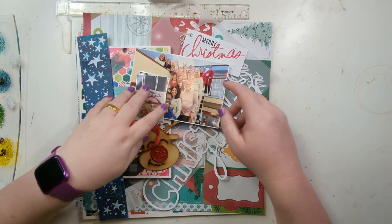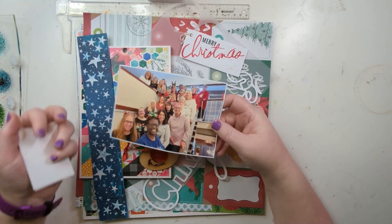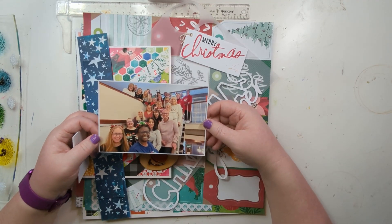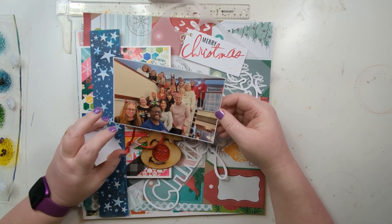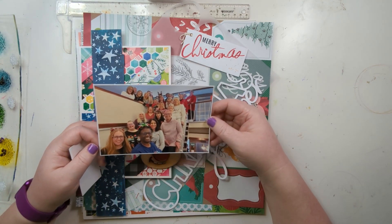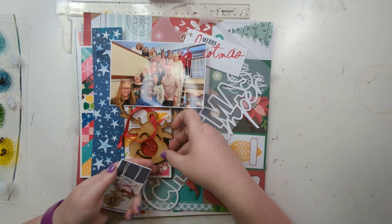What I am scrapping today is the Warrington Christmas crop, which was the second of December. We had a Christmas jumper day for Save the Children, so we're all in our Christmas sweaters. We're all on the stairs like Jackie did at the first one, and then this is Rudolph.